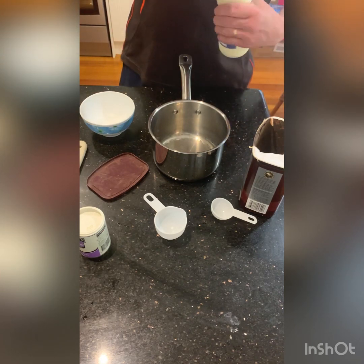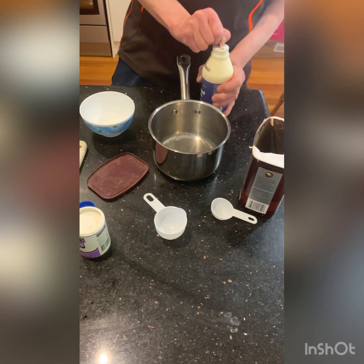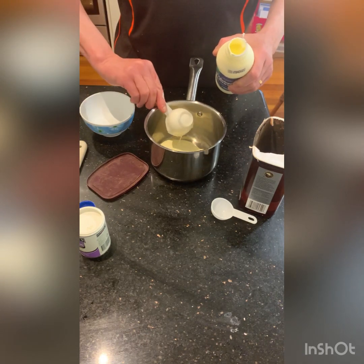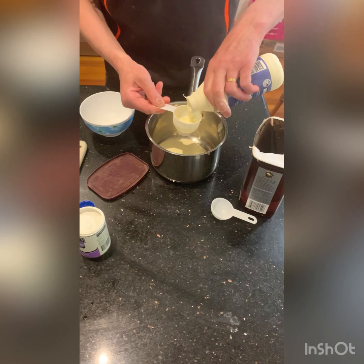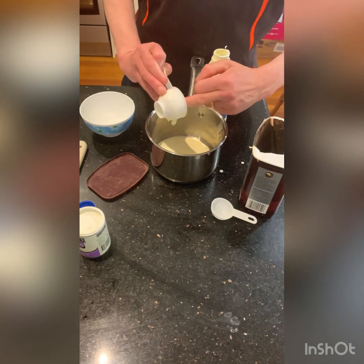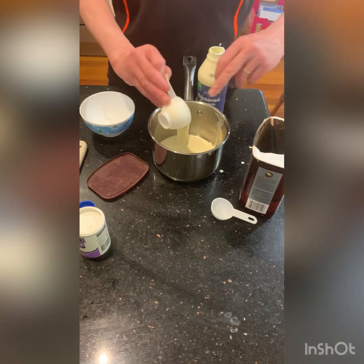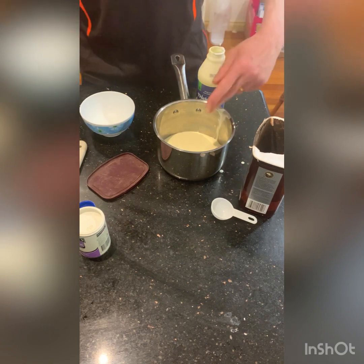We need cream — 250ml which is one cup. I've got a third-cup measure here so I'll put three of these in. You do need to be reasonably accurate for panna cotta, so I'm scraping the cream out carefully. If you have too much liquid it's too runny; if you have too much gelatin it's too tough, so accuracy is important. There's the one cup of cream.